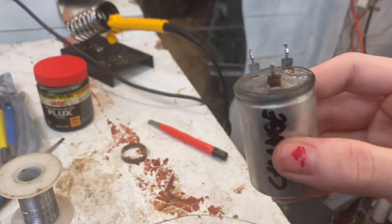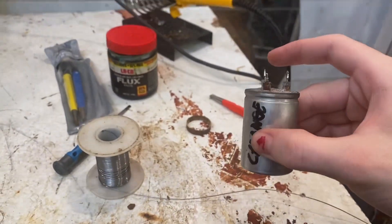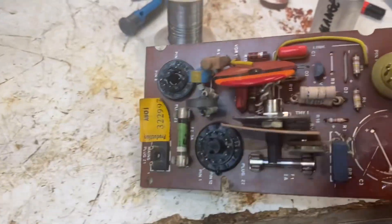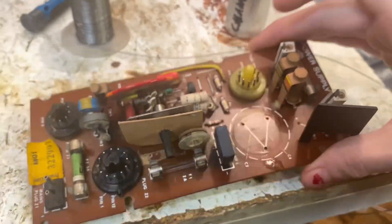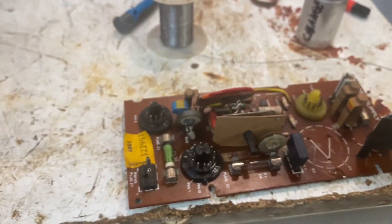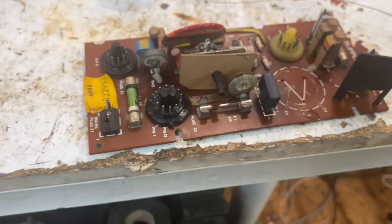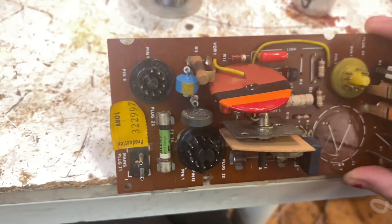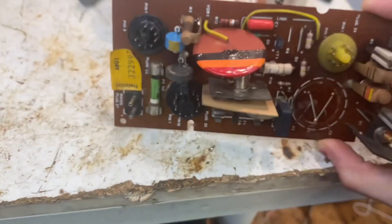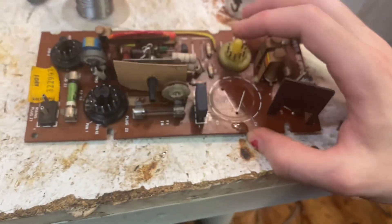I'm going to clean the PCB because you can see the old cap has actually leaked. There's the old cap — you can see it's actually rusty, and you can see where it's leaked on the board, all the way down there. So I'm going to mark up where this preset control is — just for the main HT — just in case it gets bumped or moved. Then I think I'm going to clean the board.